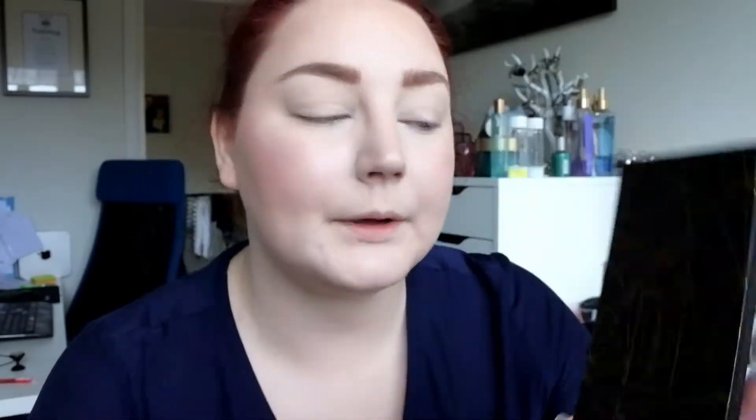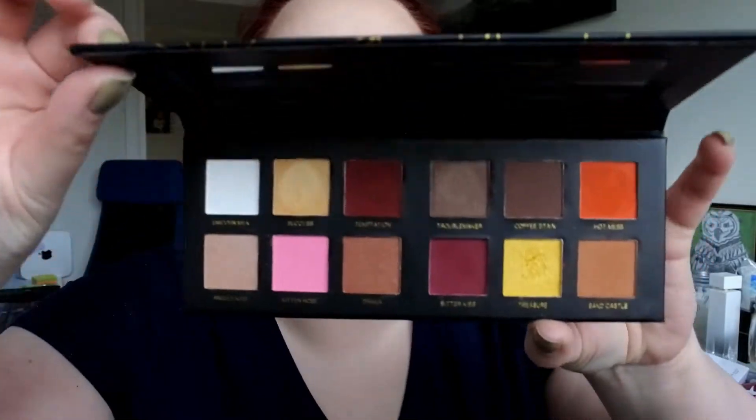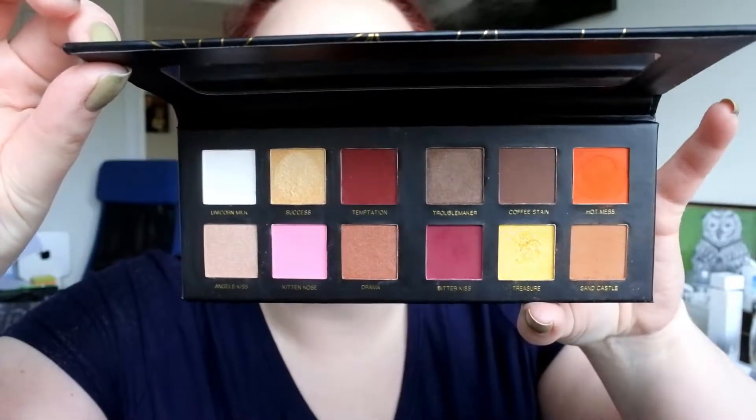Moving on to the eyes — I want to use this Daydream palette by Nevin Cosmetics. I want to do something with the orange and the yellow. I actually think I'm just going to place the orange, which is called Hot Mess, in my crease and then we can go from there.